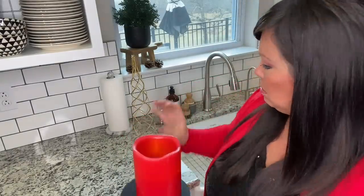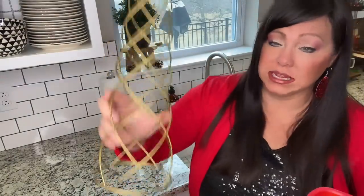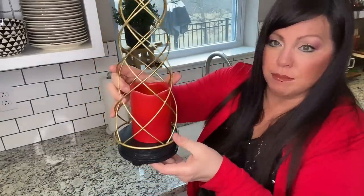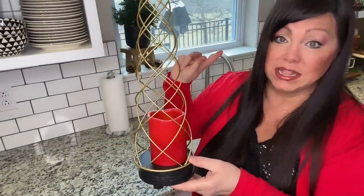Next I'm going to go in with this little riser I made that's black. To that I'm adding a red LED flameless candle. And then I found this at Hobby Lobby — isn't it beautiful? I love it. I'm just going to place it over the top and set it in that corner.